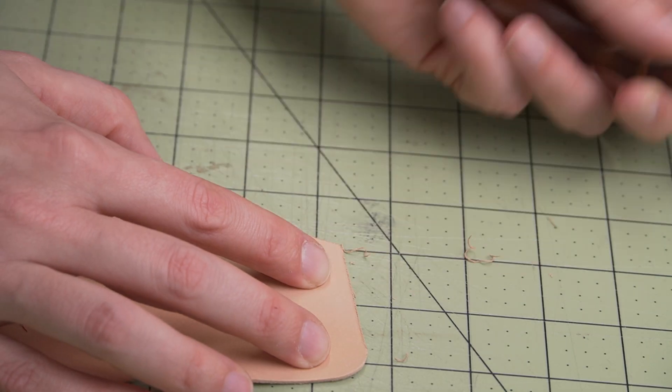Next, we're going to burnish the top edge and the thumb slot. For that, we're going to use tokenol as our burnishing agent and just a standard wood slicker.